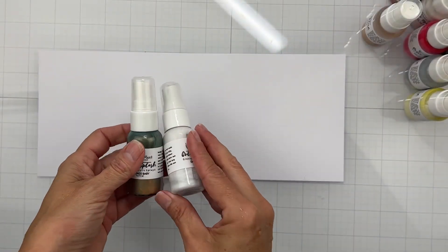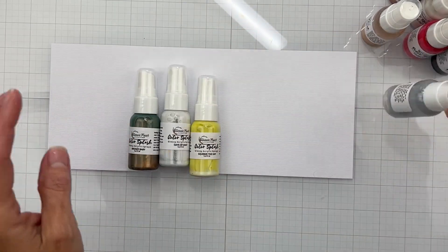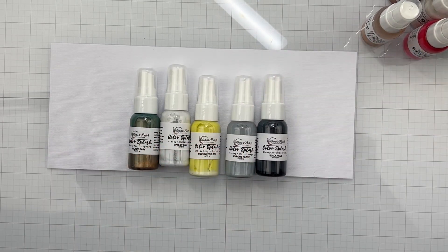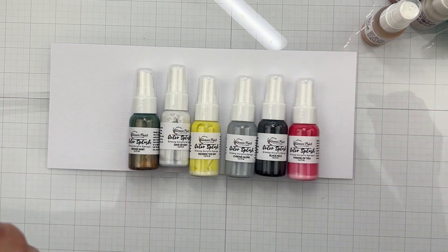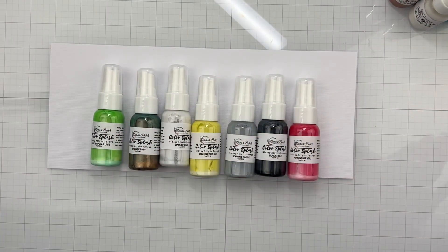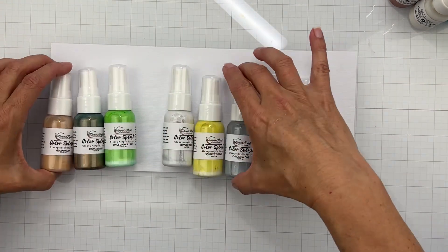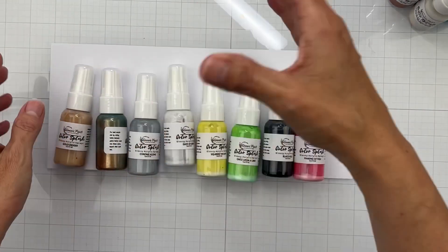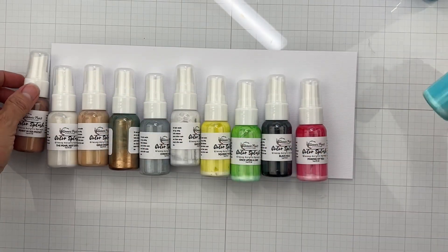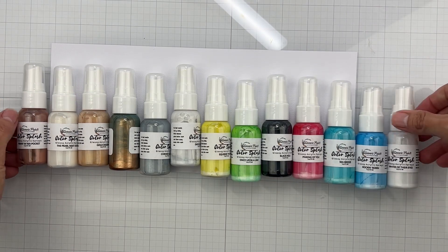Welcome back! I have a really exciting video to share — a brand new product launch from Shimmerz Paints called Color Splash. They're a little different from anything they've had before: they have a bit of shine, a bit of dimension, and they super cover your background. They come in metallic as well as non-metallic varieties, and I'm going to swatch them all for you.